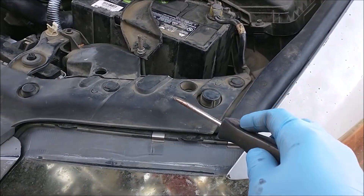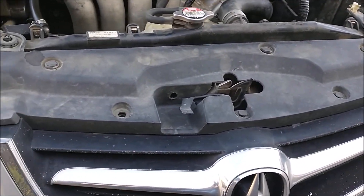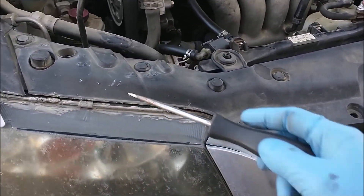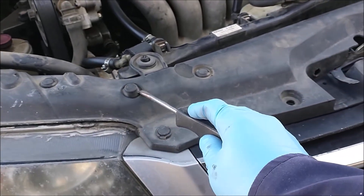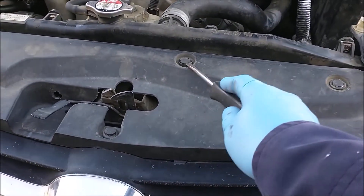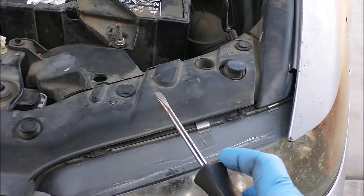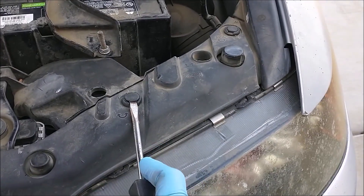First, I will remove the clips that cover the top of the bumper. I have two gone here, but here you have one, two, three, four, five — you should have six here — then seven, eight, nine, ten, eleven. Remove all eleven of these, using a screwdriver to pry them out.